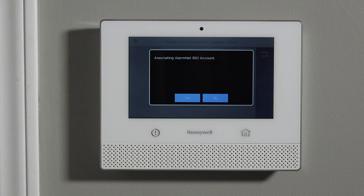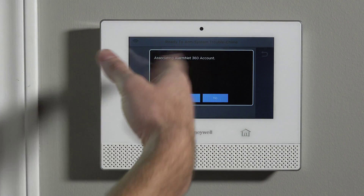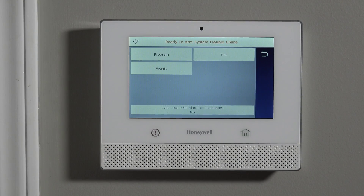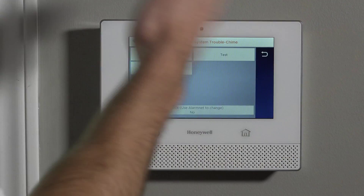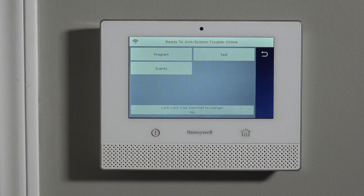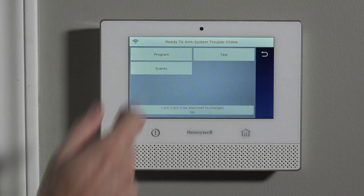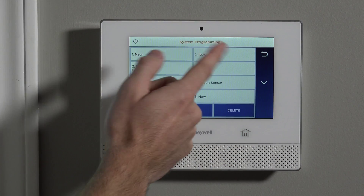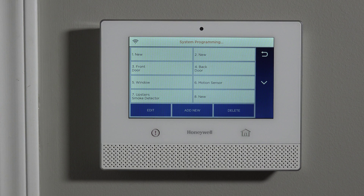Because this system has not yet been associated, it's trying to get associated — we're just going to say No. Now we're on the normal screen. If you were monitored, as soon as you entered your installer code you'd have the program option. When you hit Program, go to Zones. You can see zones 1 and 2 are the hardwired zones — we're not using those. Zones 3 through 5 are template zones for wireless sensors.